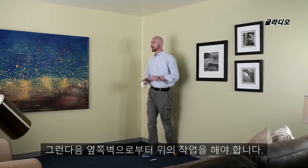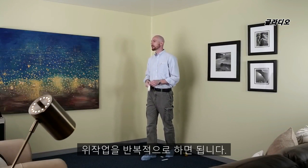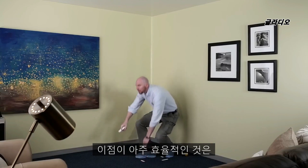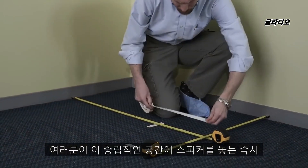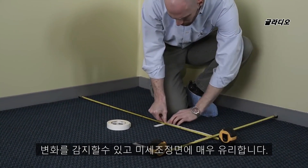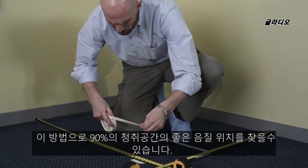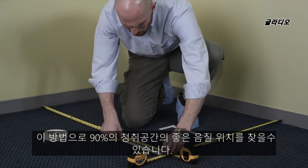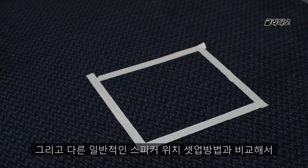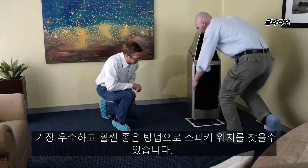Then you can do the side wall — and of course as you do the side wall, you have a zone of neutrality there as well. The beauty of this is that once you place that speaker in the zone of neutrality, you have overcome 90% of the gremlins in that room. If you were to do nothing else but that, it would be a better than average setup compared to most speaker setups out there.